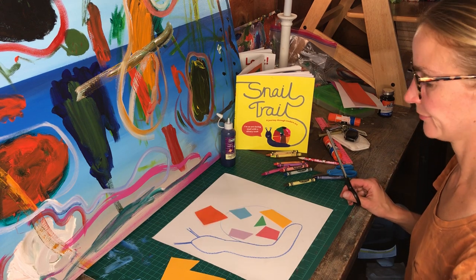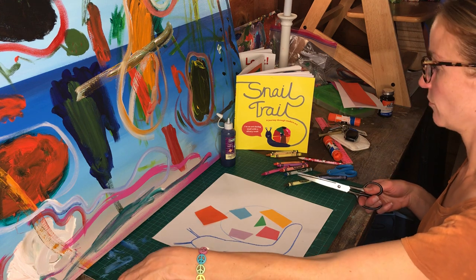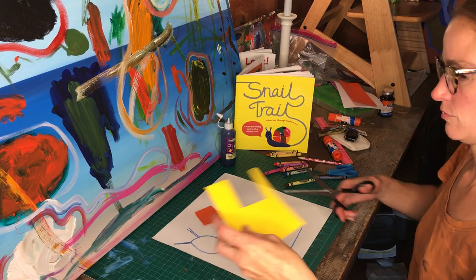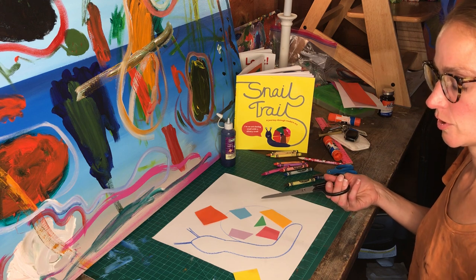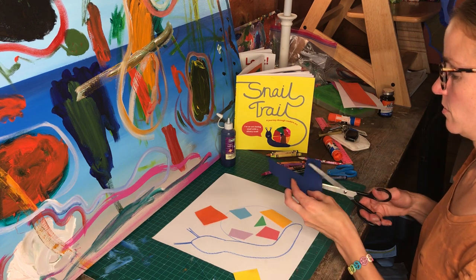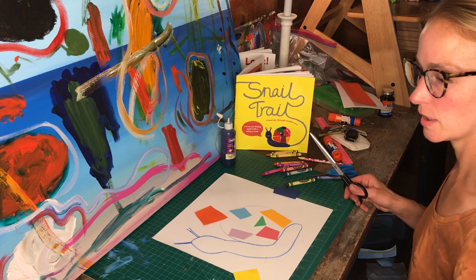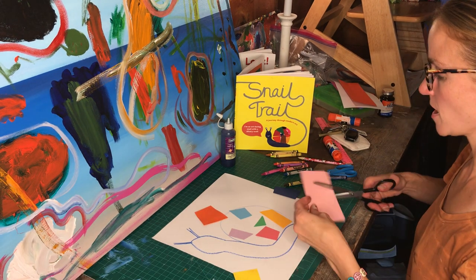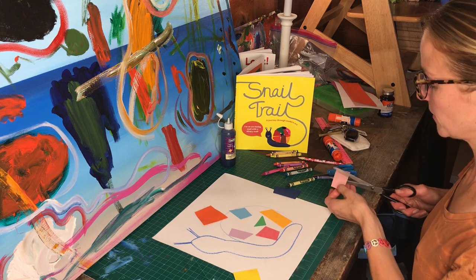I've got red, orange-ish, I need yellow, green, blue — going to do a dark blue — and purple. How about some pink? You might find that some of the shapes seem a little bit too big, so you can snip them down and layer them up.